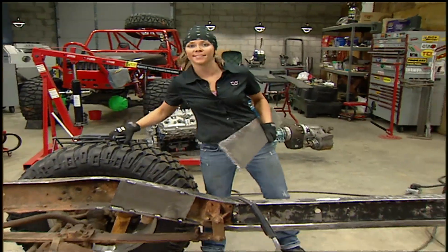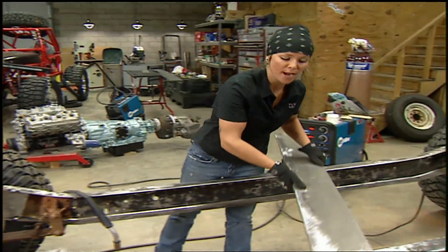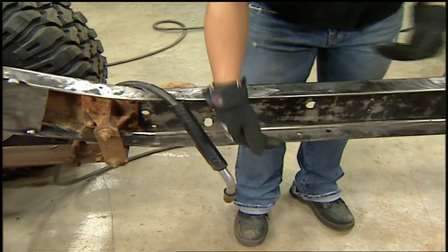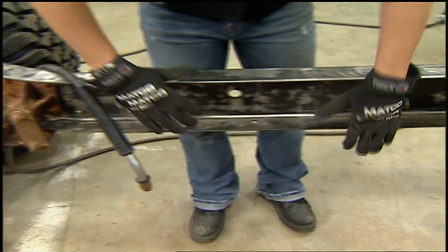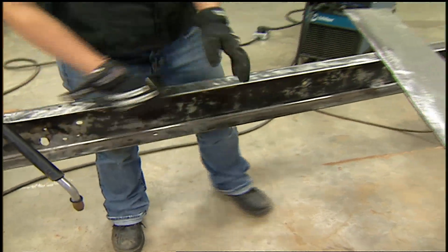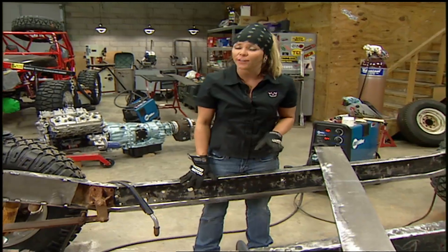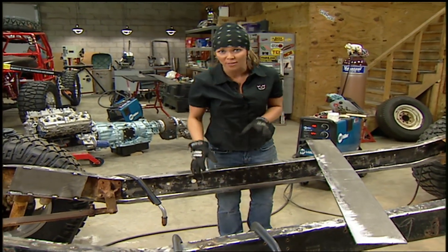The whole point of boxing in a frame is to strengthen it by putting a plate on the inner side of the C-channel. That's going to stop the frame from flexing up and down and twisting on itself. I've already stripped out all the brake lines and all the fuel lines, but if you're not careful enough, you might strip something out that's going to make the frame a lot weaker.